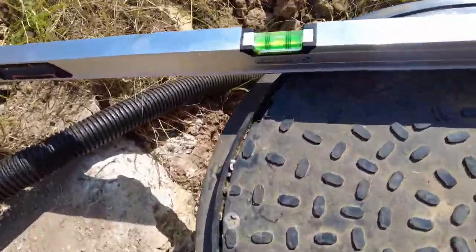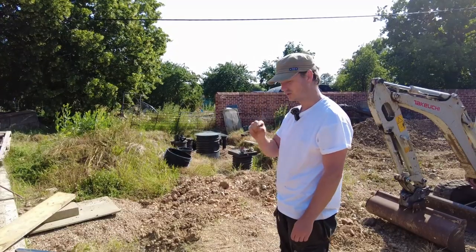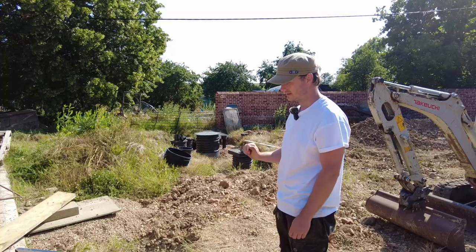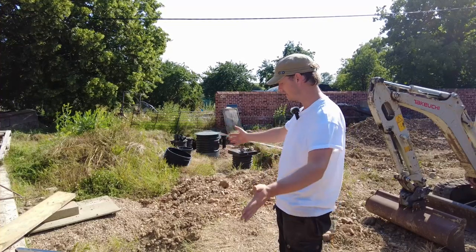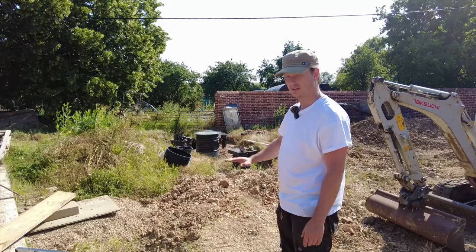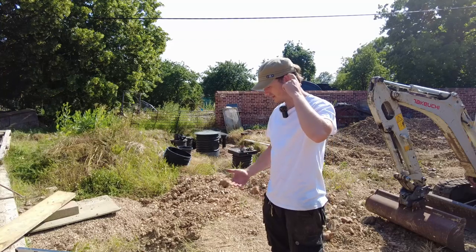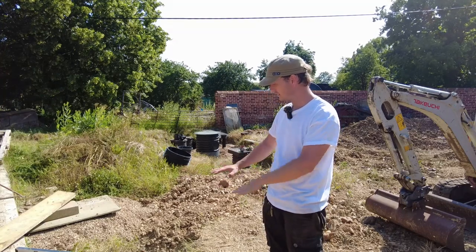That worked better than I thought it would — that's close enough. It's a tad too high but I'll leave that until I landscape this properly. If I need to shave off a couple of mil off the plastic I could do that with the angle grinder or sand it down, and then it will sit level with the paving.